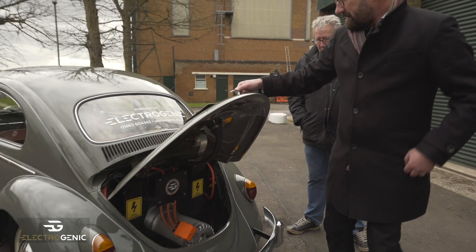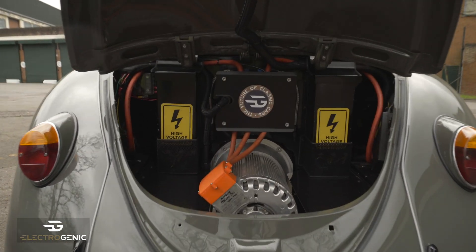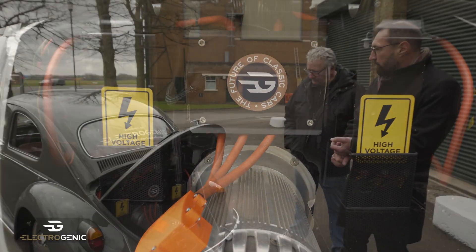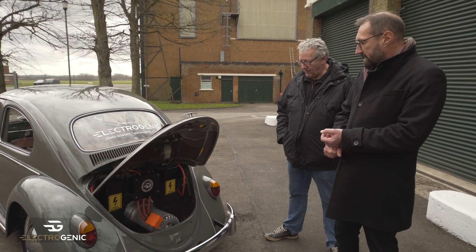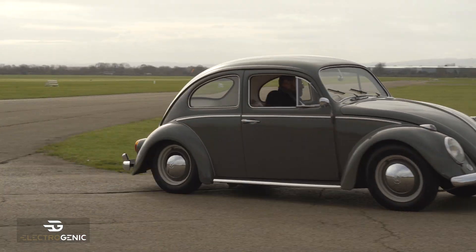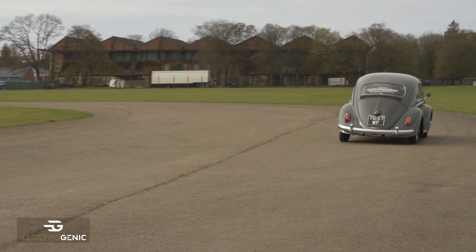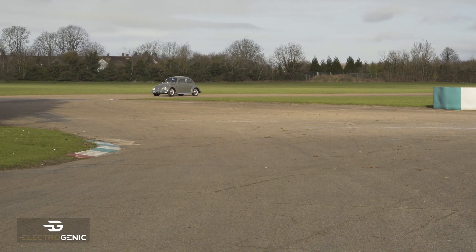In the back we have a Hyper 9 motor. This one is running at 144 volts so that we can get more batteries in for a bit more range. It has about 80 kilowatts of power and 235 newton metres of torque, which makes it accelerate pretty quickly — Bertie does 0 to 60 in about seven and a half seconds.